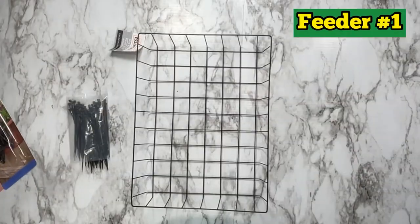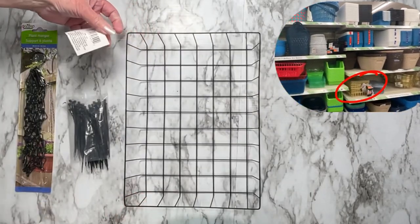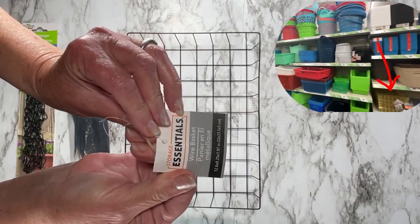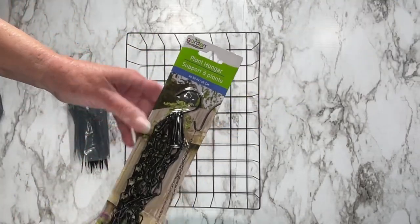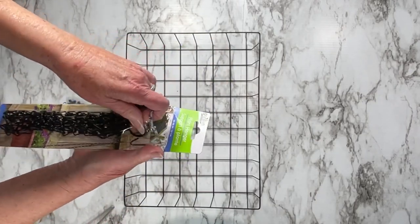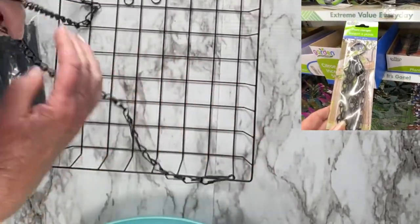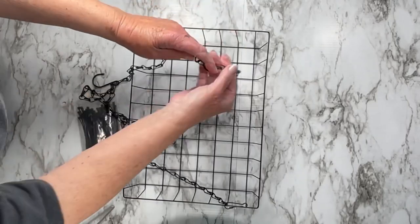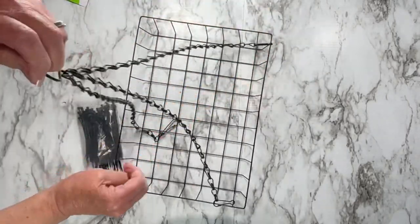We're going to make three bird feeders. All parts came from the Dollar Tree. They had this basket in with the plasticware — where they have buckets and plastic containers — in gold and black, and I took black. This is actually a basket, so nothing's going to fall out. Then you'll need a plant hanger, which you can get in their garden department. It's the fastest, easiest feeder you're really going to make. No tools are needed.